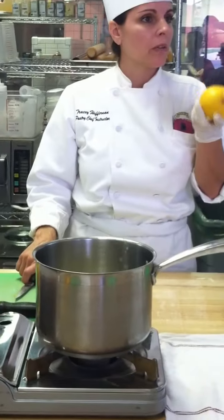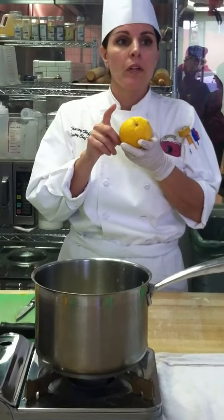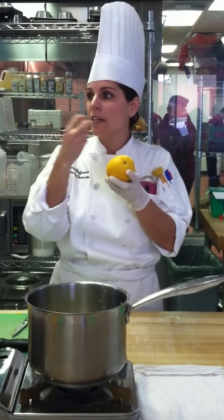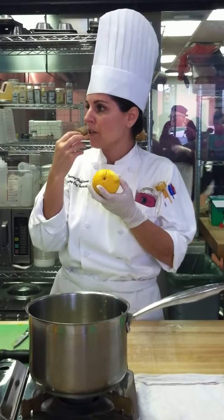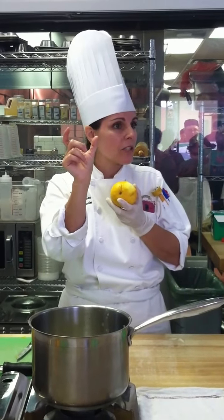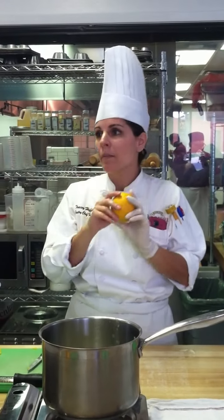Supreme means that we want the flesh only. We don't want the skin, we don't want the pith, we don't want the membrane, which would be a segment. So when you peel an orange and you eat it, you're eating flesh surrounded by a membrane — that's a segment. We want the kind you get in the little can called mandarin oranges. You're going to learn how to do that yourself. You'll never buy another can of mandarin oranges.